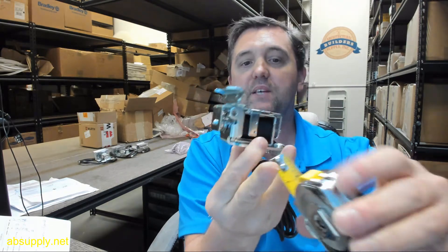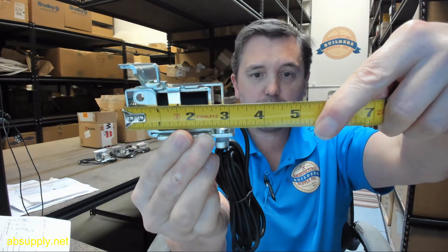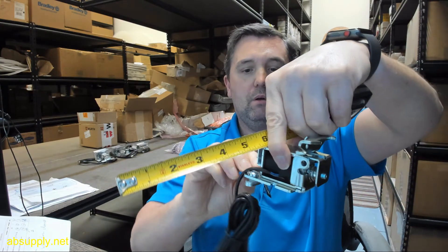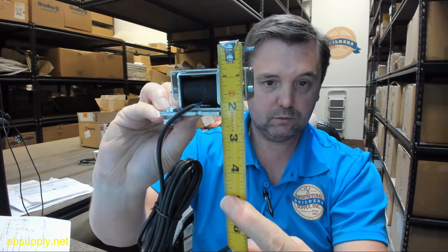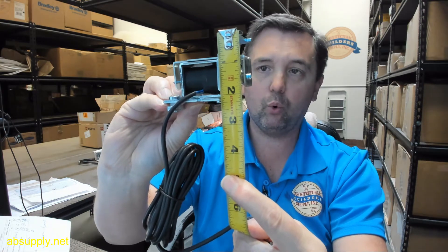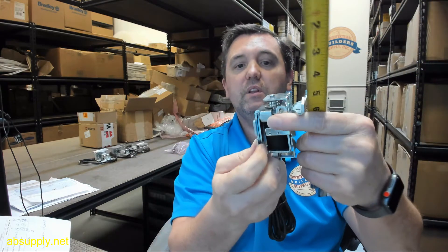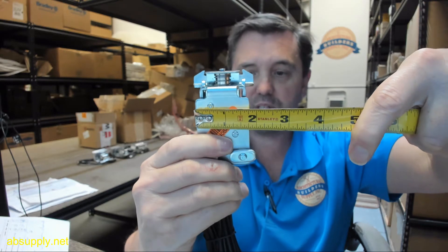I'll give you a couple of basic dimensions. Overall width of the body looks like it's about 3 1/8 inches. Overall height, about 2 1/4 inches. Overall depth, at least on the back portion, about an inch and 13/16ths.